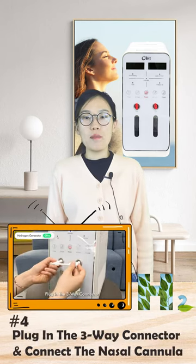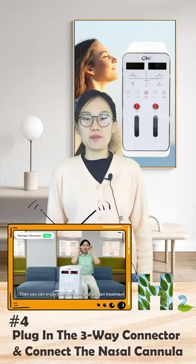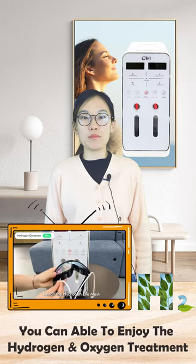Number four: plug in the three-way connector and connect the nasal cannula. Subsequently, you can enjoy the hydrogen and oxygen treatment provided by this machine.